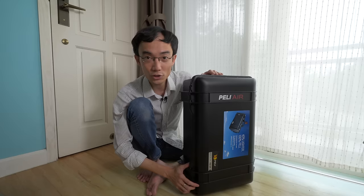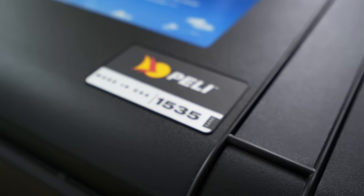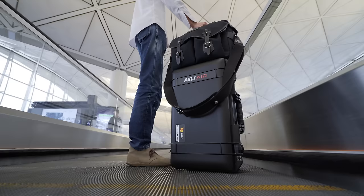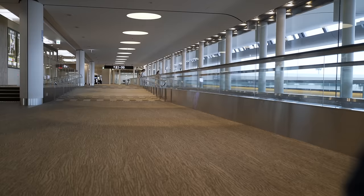So about this Pelican case - this is the Pelican Air carry-on. As the name suggests, this is carry-on size; you can take this on an airplane and put it in the overhead bin. It's exactly that size, and I just did - I took it with me to the Fujifilm GFX100 event in Tokyo. Before that, I used to carry all my gear in my Billingham bag, sometimes two of them depending on the trip. It is so much better to have heavy gear in a roller case rather than on my shoulders.